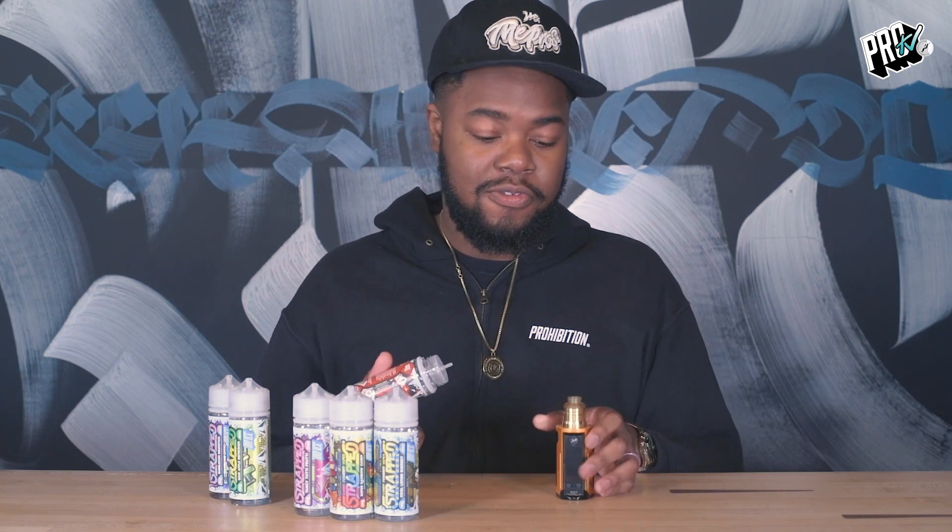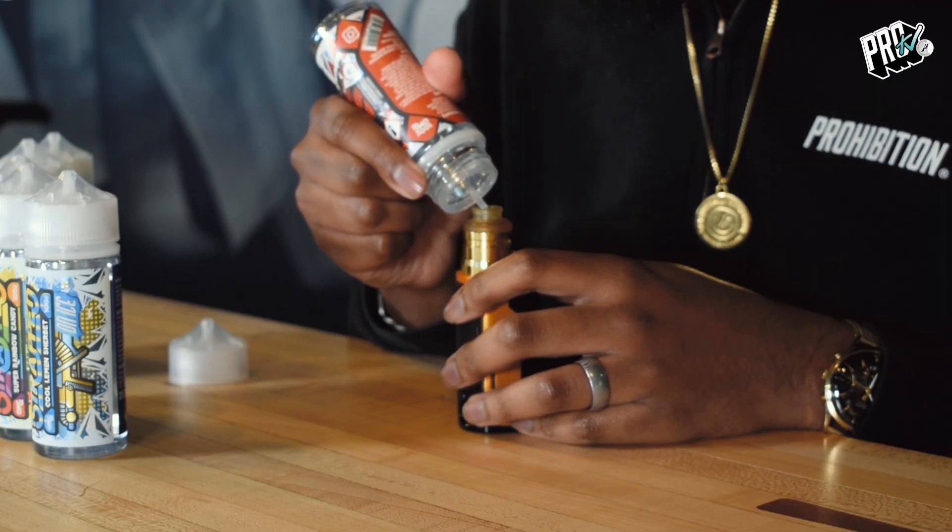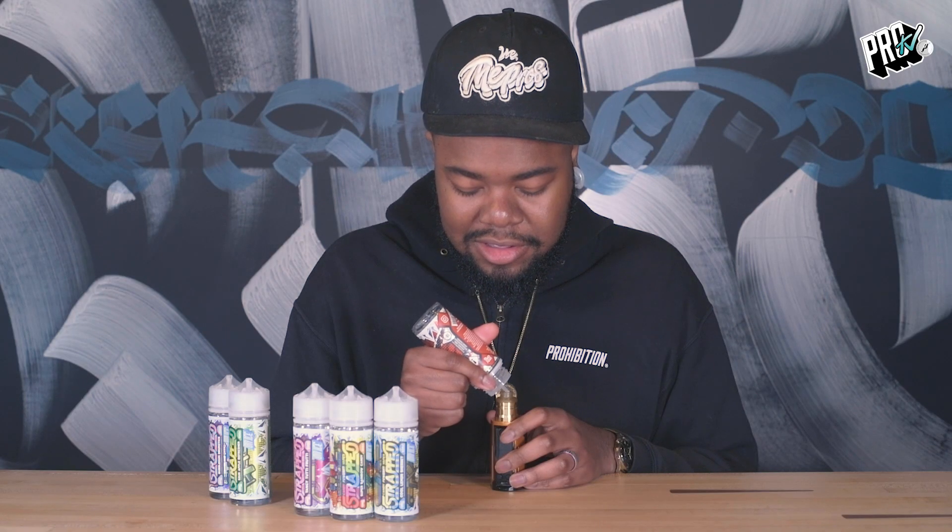Strawberry Sour Belt. I know a lot of you guys are big strawberry fans, and if you haven't tried this before, it's got a wicked, wicked mix of the sour sort of vibe to it, obviously. So let's see what this is like on ice.